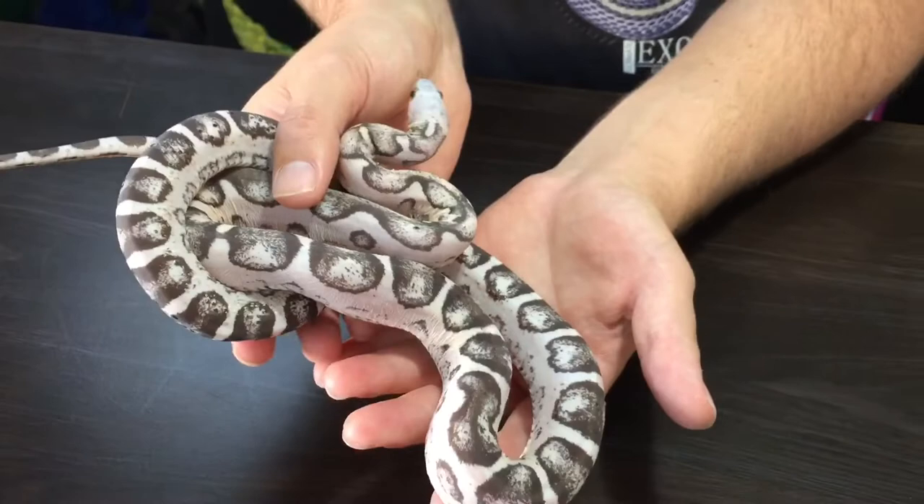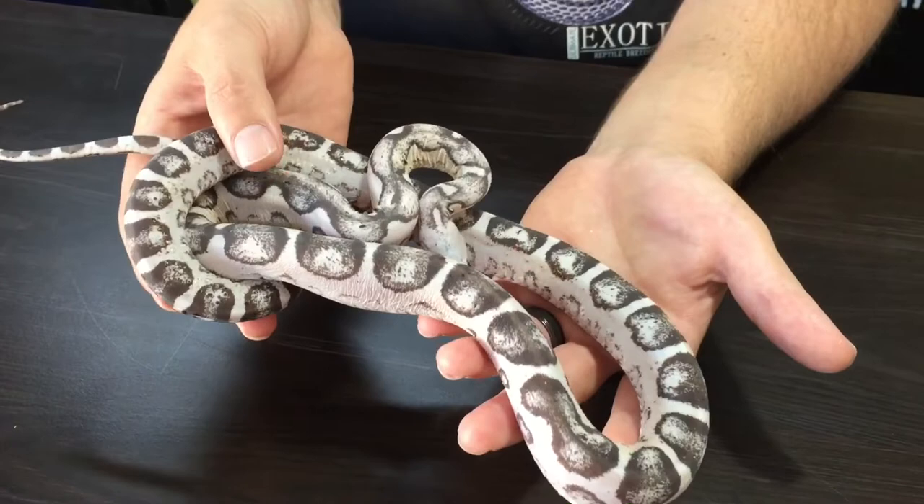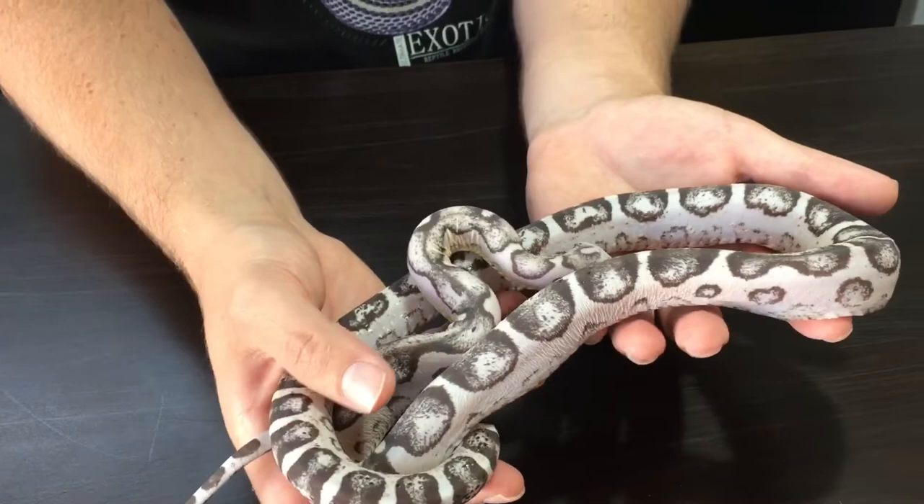This scaleless corn snake is a silver scaleless corn snake which is 50% possible het albino. We've put this to a lot of our females and hopefully it's going to make a lot of nice babies this year and in the future as well.